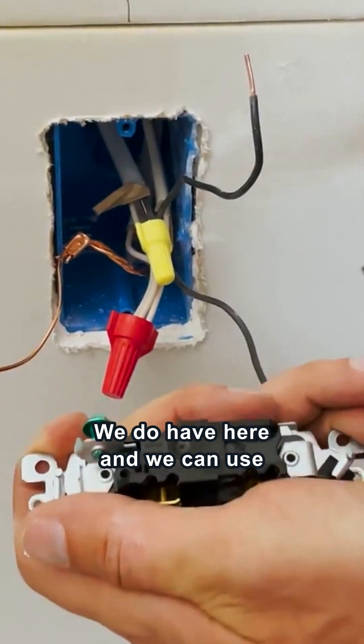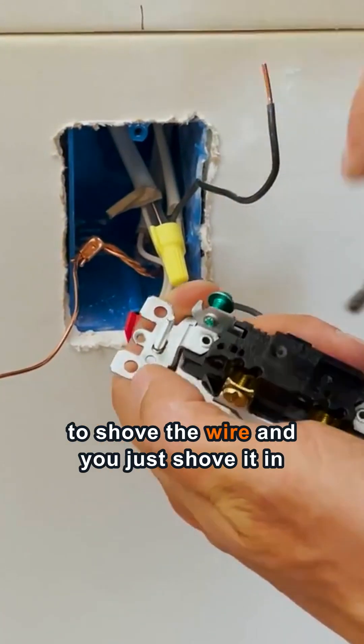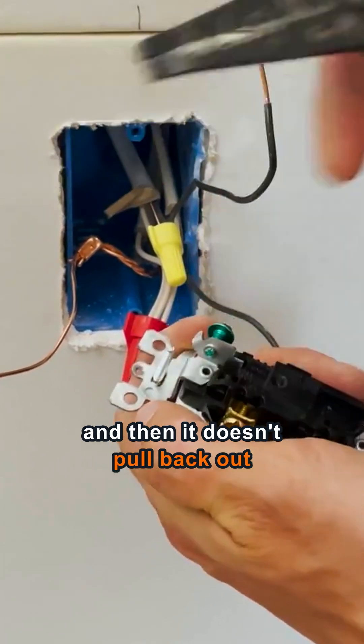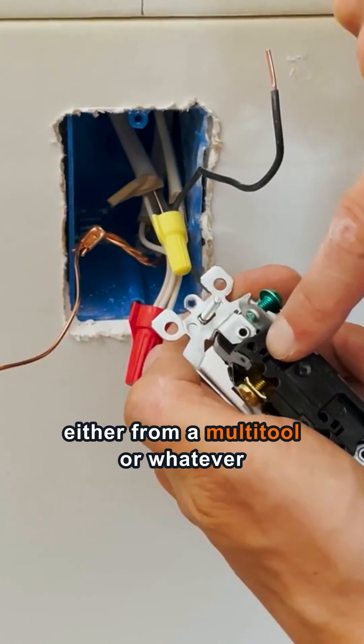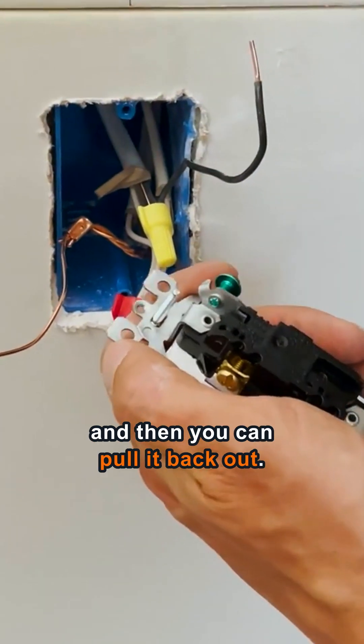We do have these little holes right here that you can use to shove the wire in — you just shove it in and then it doesn't pull back out unless you stick a small tool, either from a multi-tool or whatever, in there to release it, and then you can pull it back out.